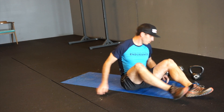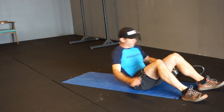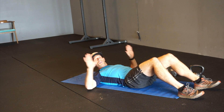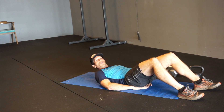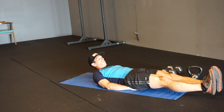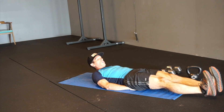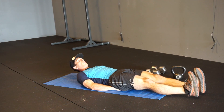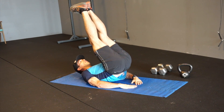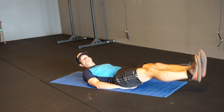Supine leg raise: you're going to lay on your back, pull the navel in, and to begin you can have your hands on your glutes — give yourself a kind of push against. Drive the heels forward, straight legs, and then you're going to raise the legs up into the air, lift the hips, and slowly lower.